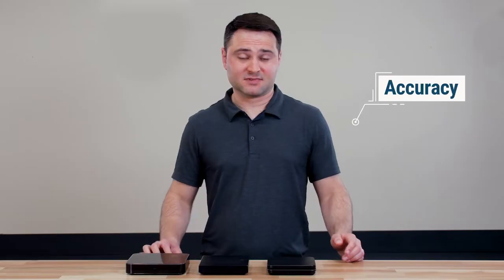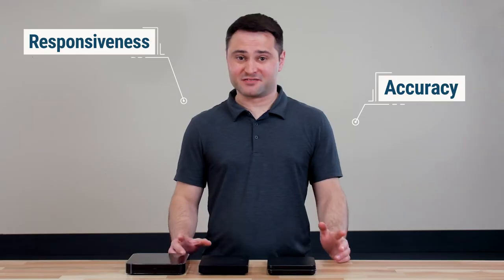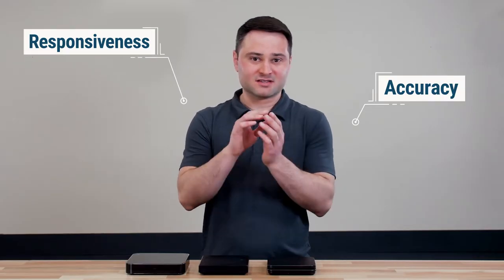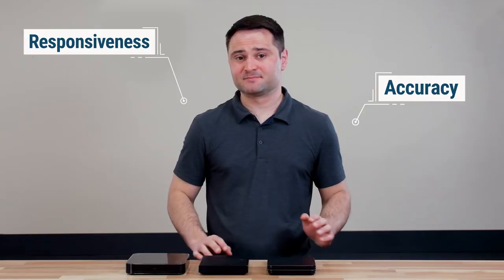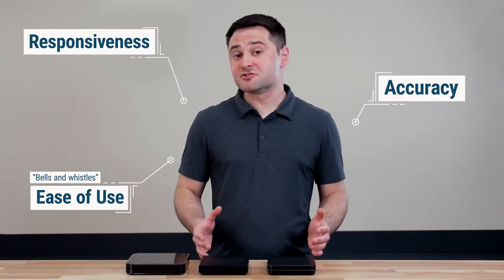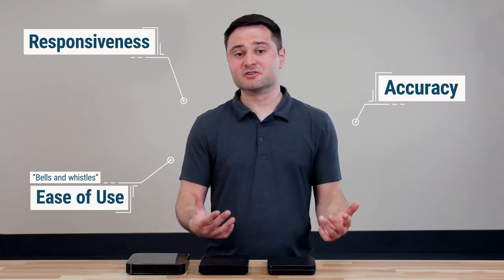When I think about what makes a good coffee scale, I thought about three factors to consider. One, accuracy — if you want 20 grams, it should say 20 grams. Two, responsiveness — if you want 20 grams, how quickly does the scale reach that, and how consistently does it stay there? That's a big difference. And three, ease of use — or bells and whistles — how many features are on that scale? Does it have a timer, an auto timer, flow rate control, and how intuitive is it to use?